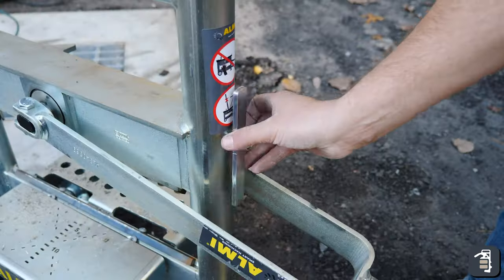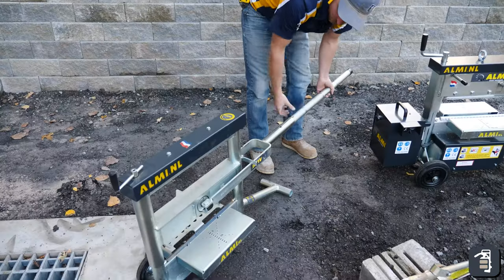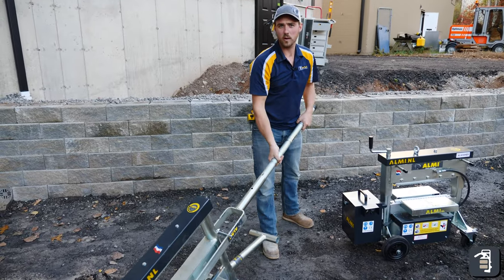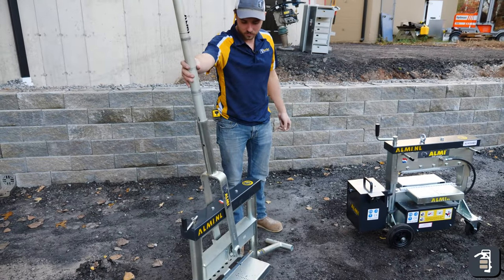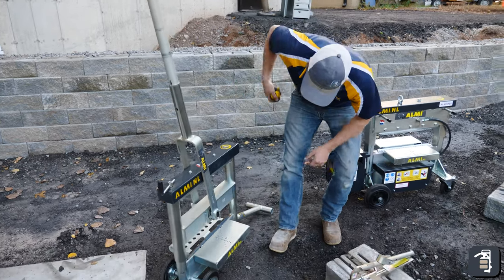Setting it down to transport it, you have this little lever — you're going to flip that lever up and that's going to allow you to transport the snapper wherever you want to go on your job site. So set it down, that lever will flip down, and now you're ready to split your block.